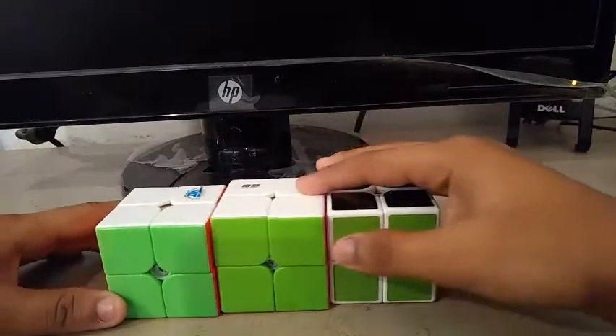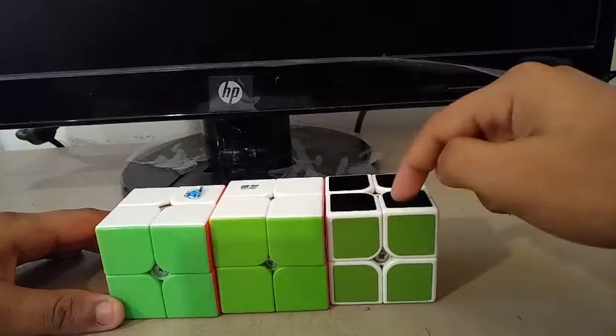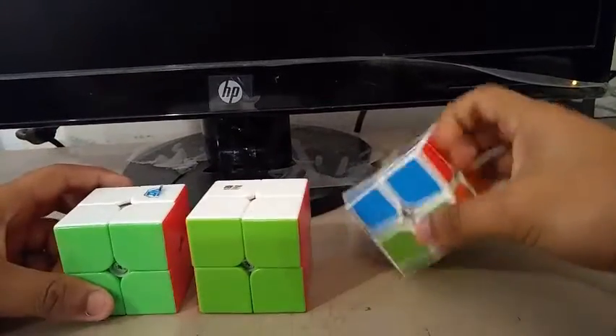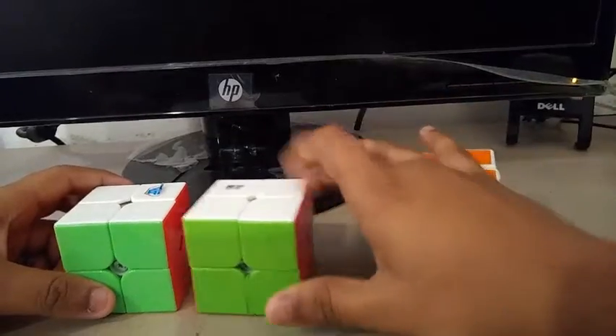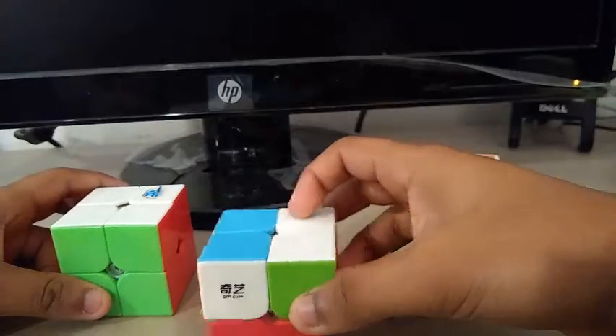For 2x2, I'm using the MGC as my main and the QDS and the GAN Lim Shengshuang as my backups. My goals for 2x2 are to get a sub-3 single with a sub-4 average.